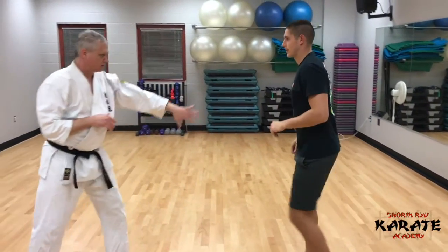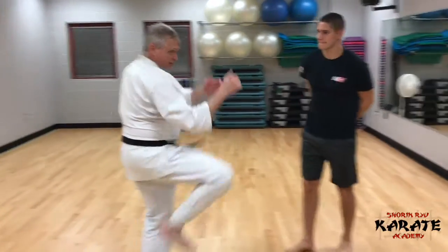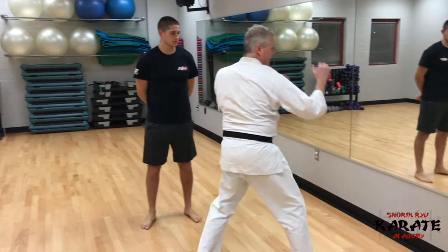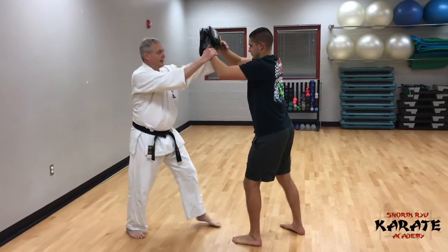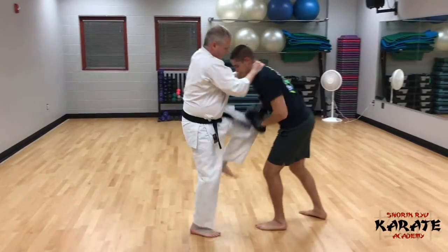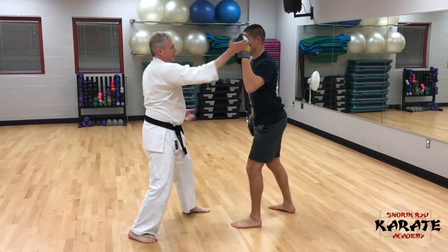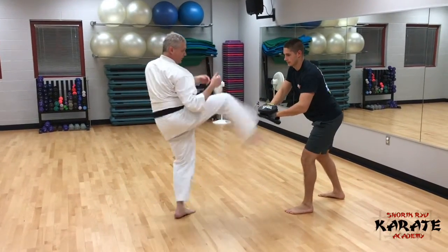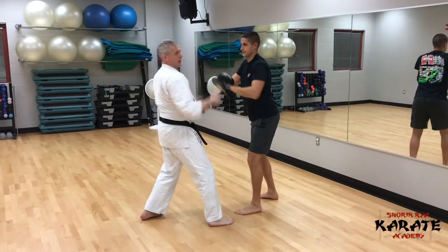So the drill sequence, real quickly, is: head butt, knee strike, knee strike, elbow, elbow, front kick, step forward — then you work the other side. The pad holder drops down for the head butt, steps back for the knee strike, brings the pad up to simulate the head for the elbow strikes, then steps back for the front kick, steps up again, and you start the other side.